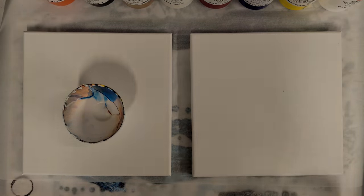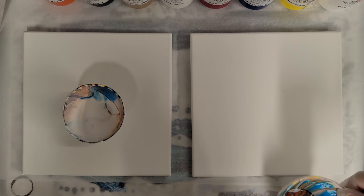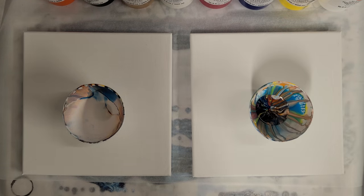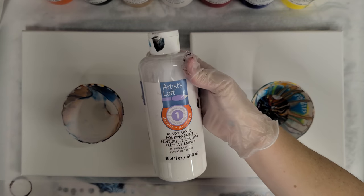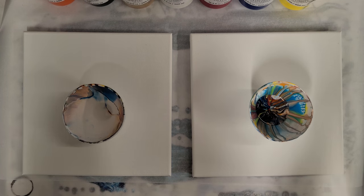Hey guys, Mixed Media Girl here. I'm here with my niece Aurora — she did her first acrylic pour yesterday but without any instruction, so I'm going to give her basically an acrylic pour lesson today. We're gonna do a turkey pour. We are using the Artist's Loft ready-mix pouring paint, which is awesome because you can just go ahead and pour right in.